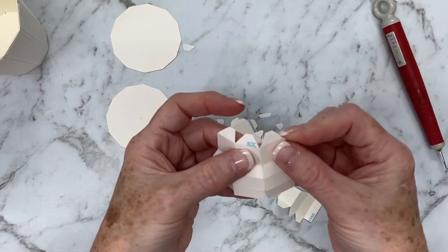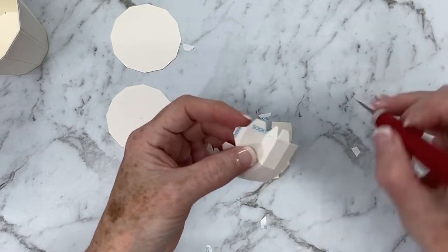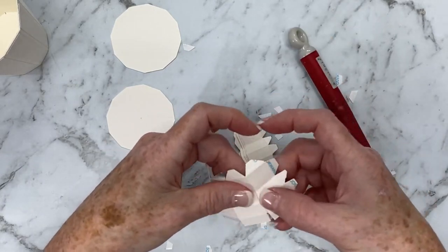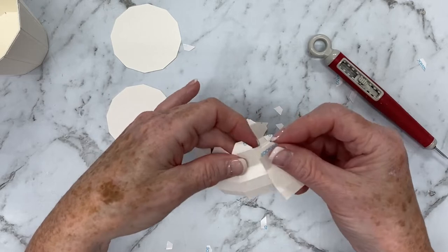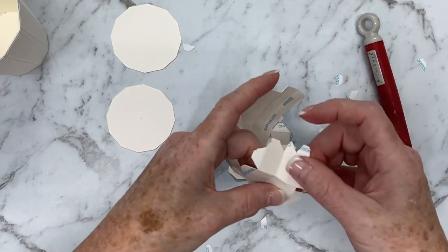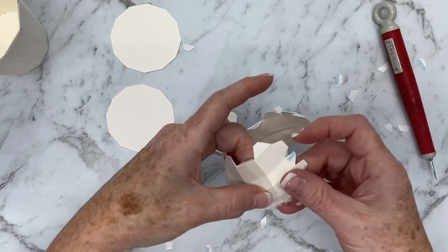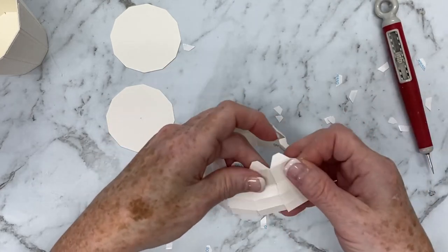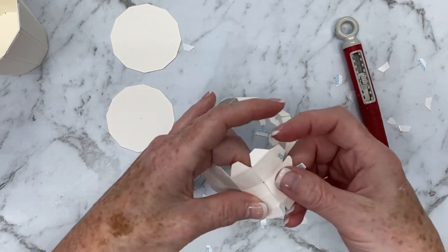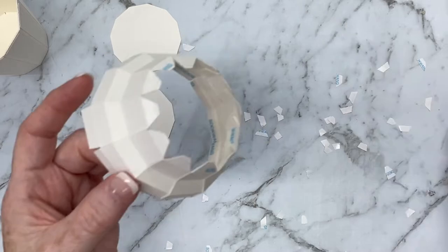We'll go ahead and do that with all the remaining pieces, taking care to be as precise as you can and assisting the pieces to create the shape of the coffee cup lid. The folds really do assist with creating that shape and it does make it easier when you're putting this all together. You just need to take a little bit of time and make sure you can be as precise as you can. Just putting that last one into place and then I'll join the shape up.